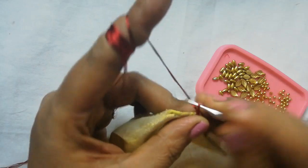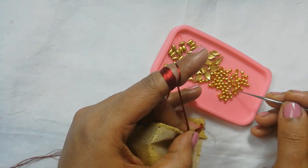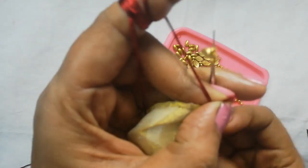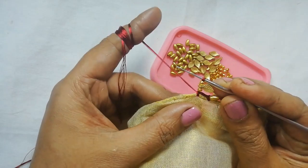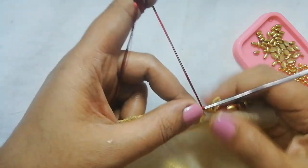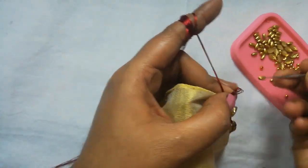Next we will cut 3 pieces. Now we will cut the thread. These are the round bits and the leaf bits. Now we are going to insert the round beads, insert the thread roll, lock the insert, and lock the beads.